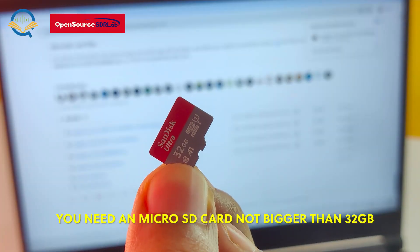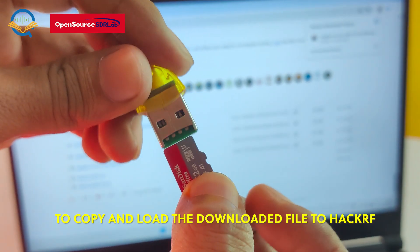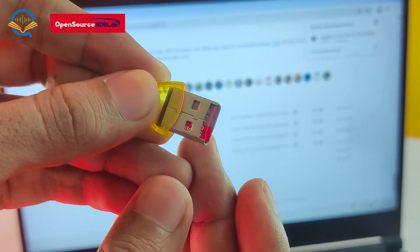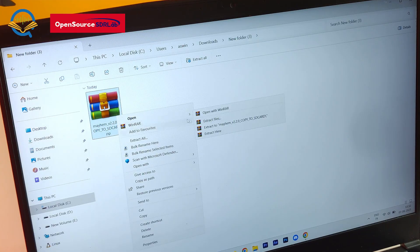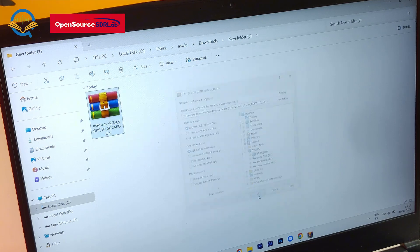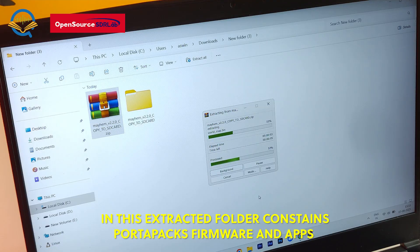You need a micro SD card no bigger than 32GB to copy and load the downloaded file to HackerRF. You need to extract the downloaded zip file.